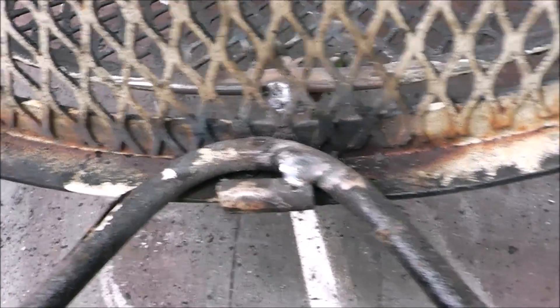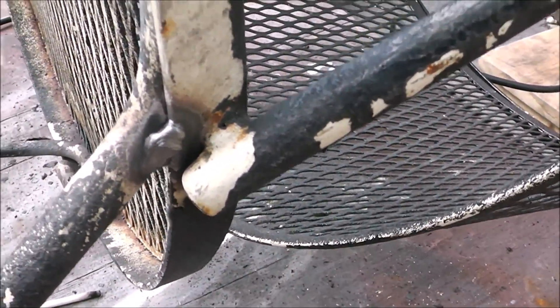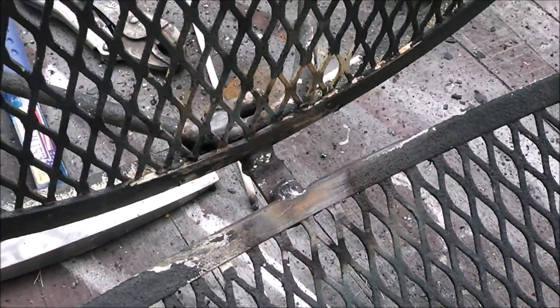There we are guys — this was the perfect process for this repair. The 6011 rod is super forgiving as far as coatings and not being able to get it completely clean. We've gone around and reinforced everything on it. All I've got to do now is go back through and dust it with some paint, and that's all there is to it. I hope you enjoyed this video and it answered a lot of your questions — you can weld thin metal with a stick welder on 120 volts. Thanks for watching, and don't forget to like, comment, and subscribe.